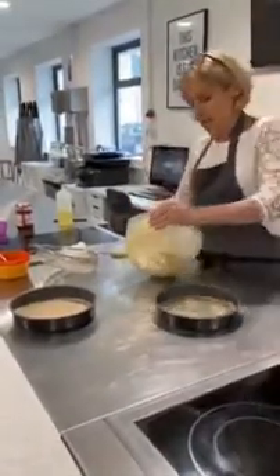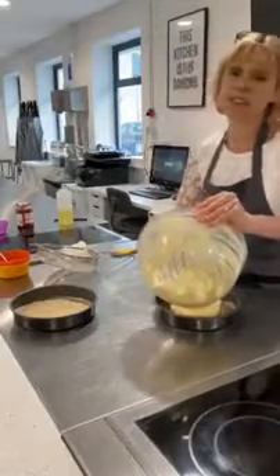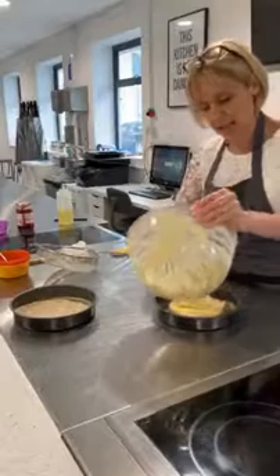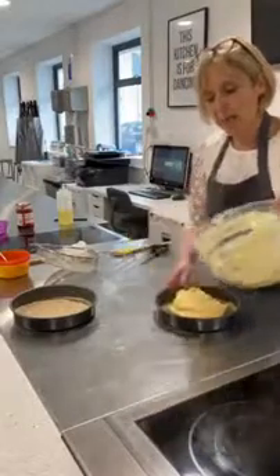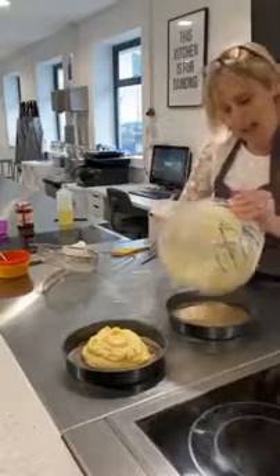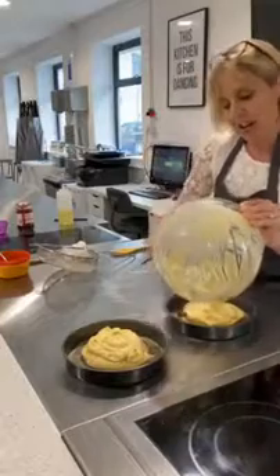Now if I was a purist, or if I was on Bake Off, I would weigh the amount of mixture going into my cake tins. I am a little bit more homely with my cooking, so I'm just going to pop it in by eye.